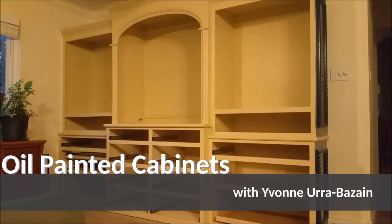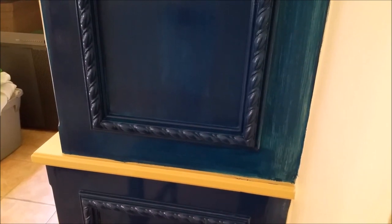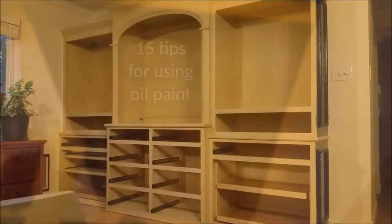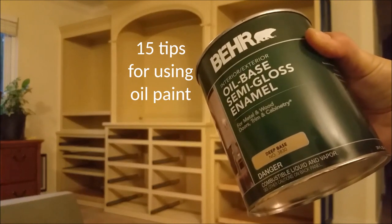I wanted to paint a built-in cabinet with a smooth finish and compared a water-based gloss paint with an oil-based semi-gloss paint. The oil paint won, with just one coat giving a smoother, glossier, and more durable finish. Here are 15 tips for achieving a smooth semi-gloss oil paint finish on built-in cabinetry.